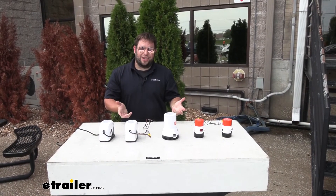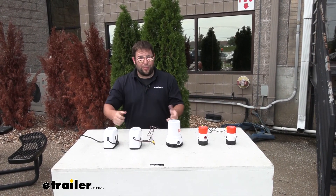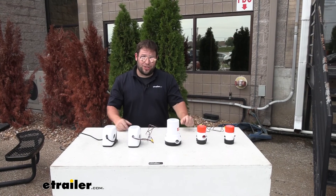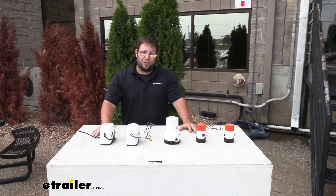Whichever one you go with, it's going to get the job done. We saw that they just go a little bit faster. It's way better than using a manual pump or a bucket — I'd much rather have this do the work for me. I think that does it for our look at these bilge pumps. Hope that helped.